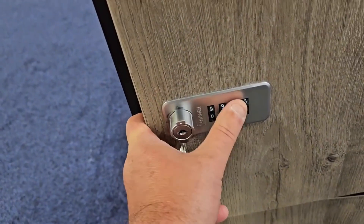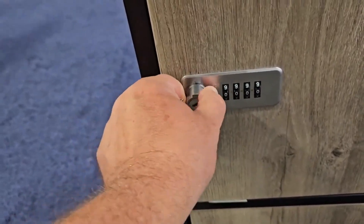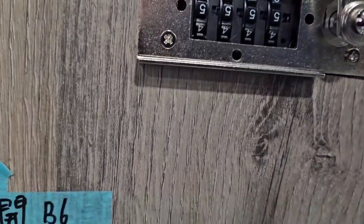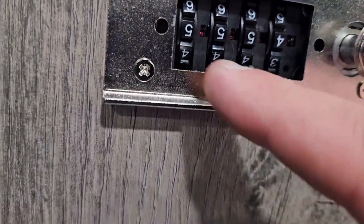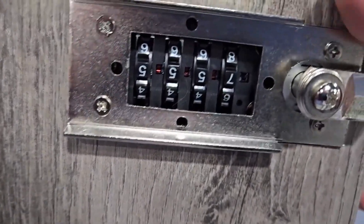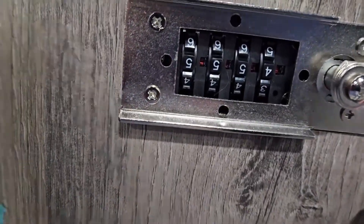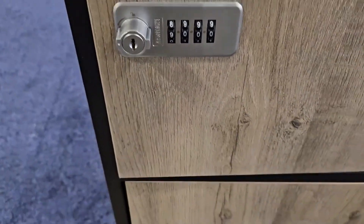You can change it right now — I'm going to change it to zero-zero-zero. That will be the new code, and that's how easy it is to change when it's unlocked. If you're not sure what the code is, look closely and you'll see little red markings — those mean you have the correct digit aligned. If you move it, that red marking goes away, which means it's the wrong digit. So if you open it up and want to keep the same code but aren't sure what it is, just get them all on red, shut it, and you can read exactly what the key code is.